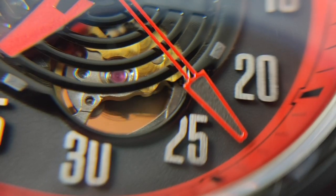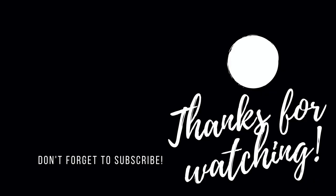Until the next one, thank you for watching. We'll see you next time.